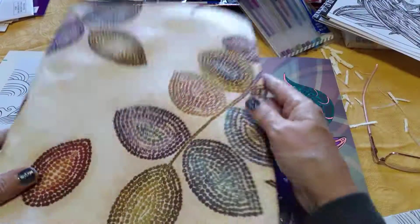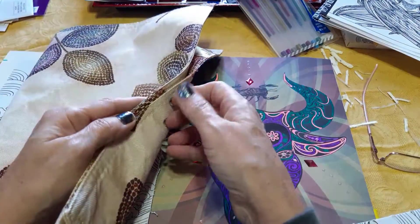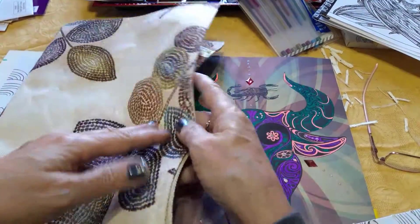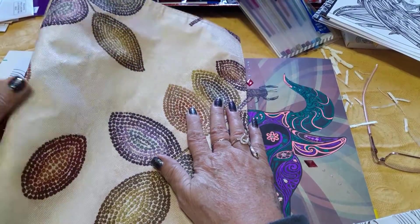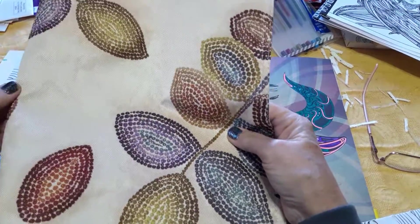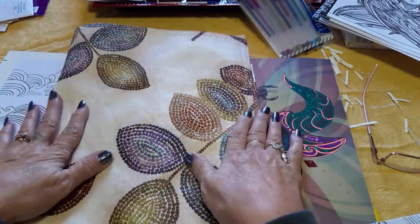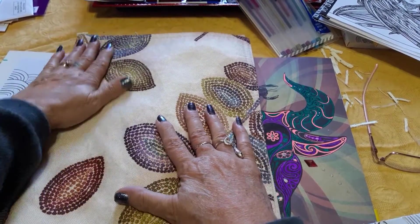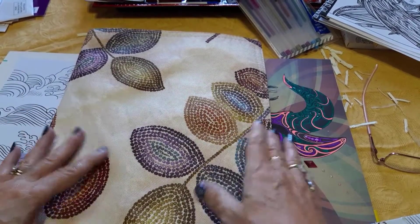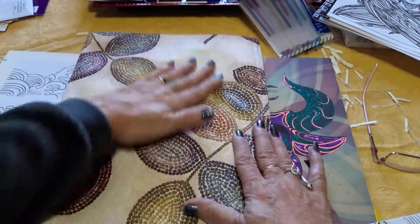I'm also deciding what I want as a closure. I'm thinking of putting a hair tie or hair band on the back and a button on the front, so when you bring that closure over it hooks onto the button and your book stays closed. You don't have to do that — you can also sew a piece of yarn or cording on the back with two long pieces and tie it shut. There are many ways you can make a closure, and you don't even have to have one. For me, the only reason I use a closure is to keep it pressed down so it stays shut, and it gives the pages a little pressure to train them to lay flatter.